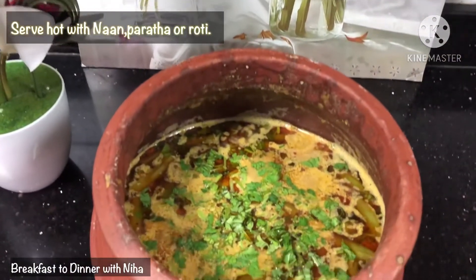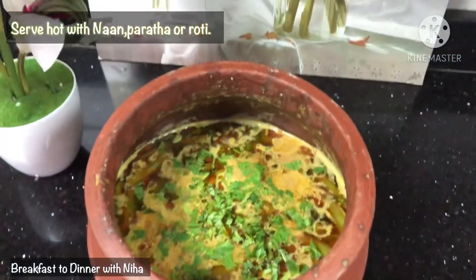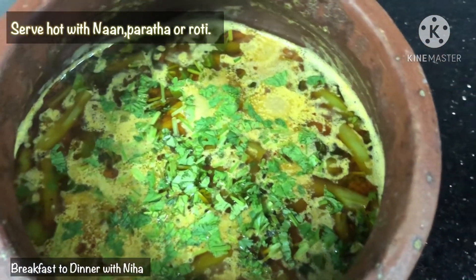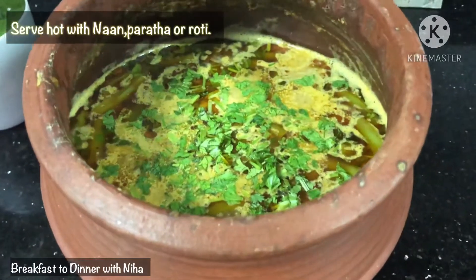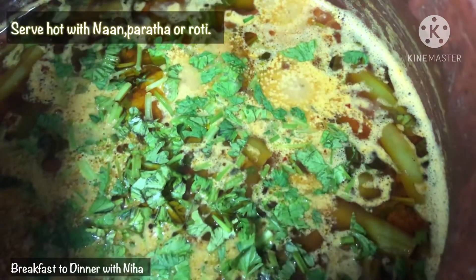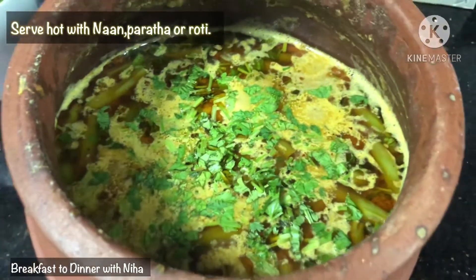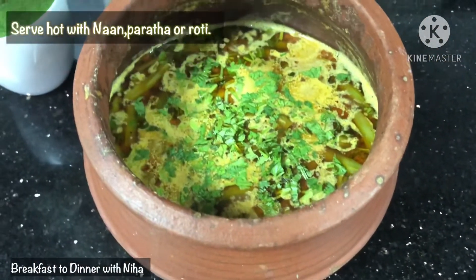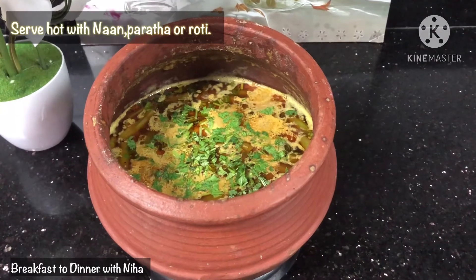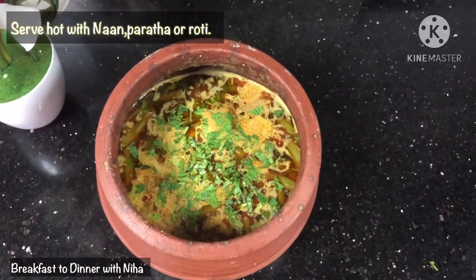The Veg Handi is ready! Made using our base gravy in the pot, this is a quick recipe you will love. You can serve it with naan or paratha.